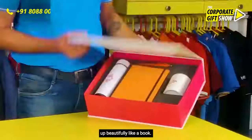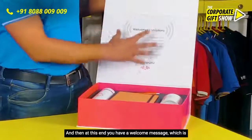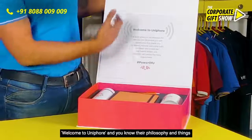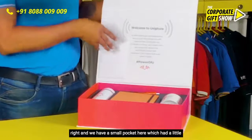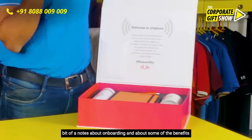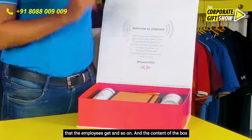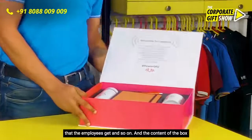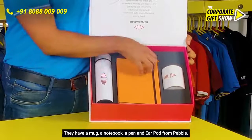The box opens up beautifully like a book, and at this end you have a welcome message which says 'Welcome to Unipor,' along with their philosophy and things like that. We have a small pocket here which had a little bit of notes about onboarding and about some of the benefits that the employees get.